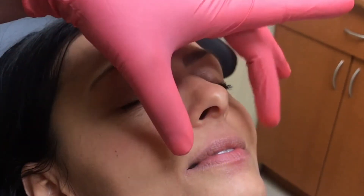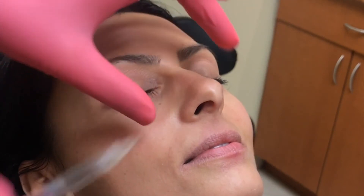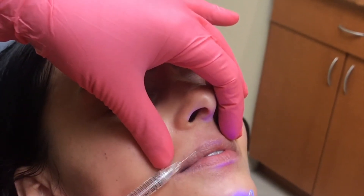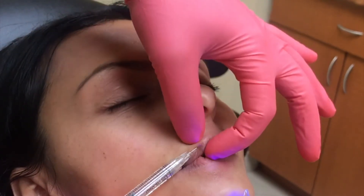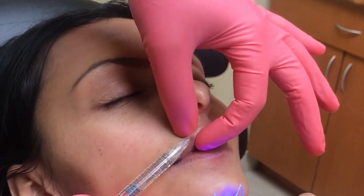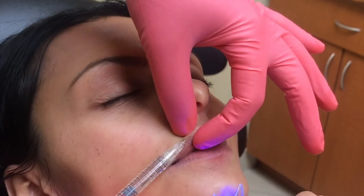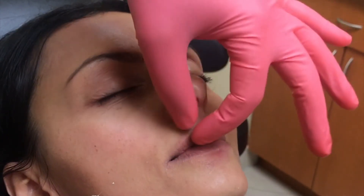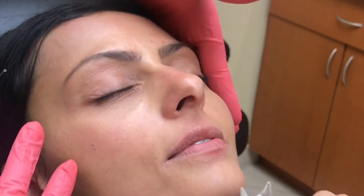I'm going to do the highlighting here on the cupid's bow. We're going to go in first in Syria on three — one, two, three — injecting a little bit as I come out. You can see how that gives a little bit of definition compared to the other side.